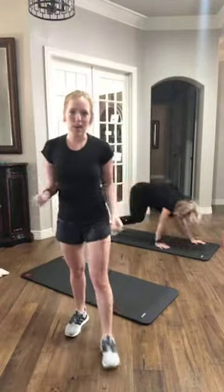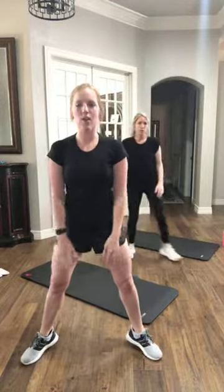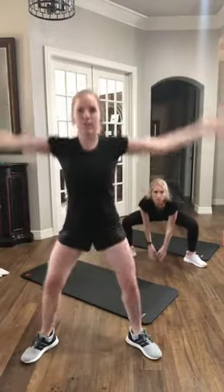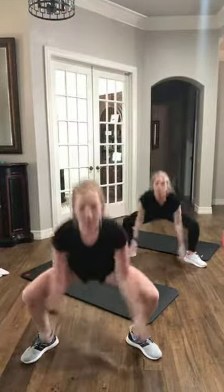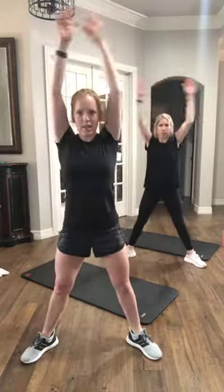Everyone take it up to your feet. Next up, we've got a sumo squat with a high reach. Toes are pointing out, squat it down, take those arms high. Tap the floor if you can, reach it all the way up. We're breathing here, pressing through your heels, squeezing your glutes at the top.